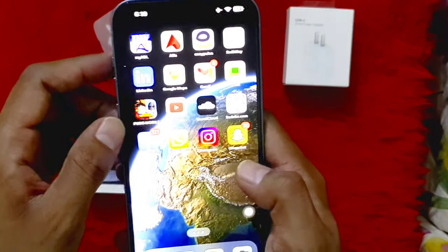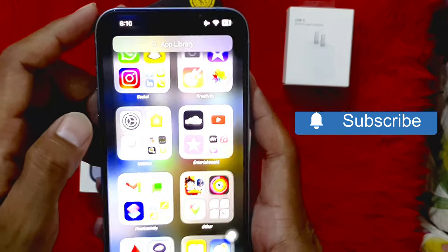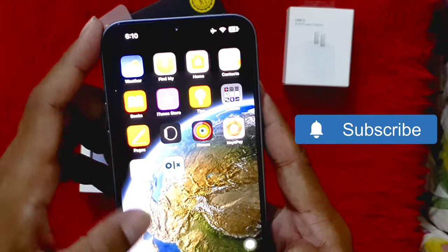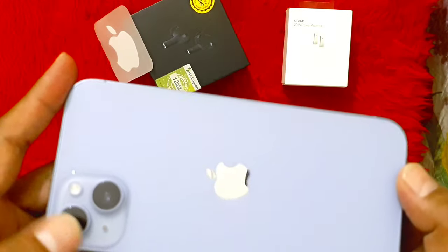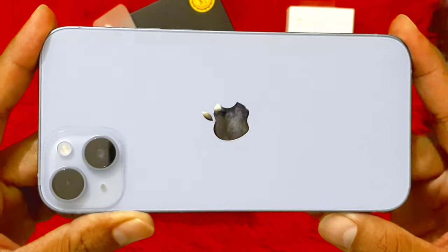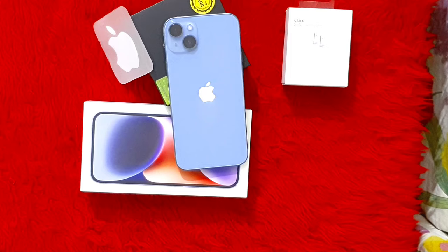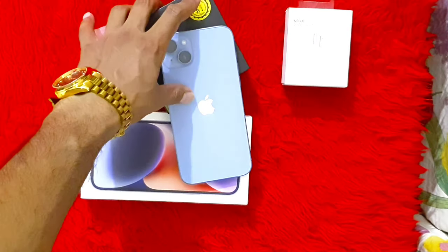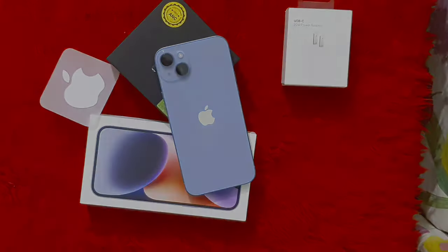If I rate this device, I will rate it 10 out of 10 because it is very smooth and great in camera. It is very popular. In the market this device is not so widely purchased because people overlook it, but it is 6.7 inches and compared to other Apple devices it is a very good device. If anyone wants it, quantity is available — contact us in the comments. Thank you. Allah Hafiz.